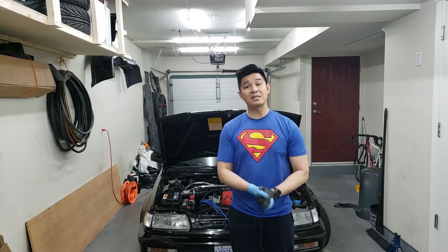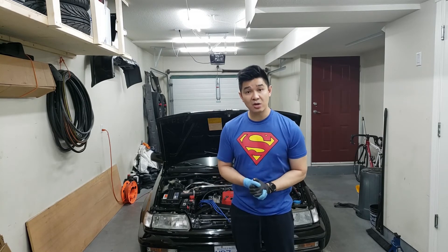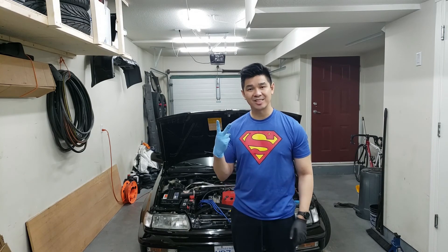Anyway, that's basically it for this video guys. I hope this helps you out. If you haven't already, please comment, like, subscribe, and share my videos. As always, I'll see you in the next one. Cheers.